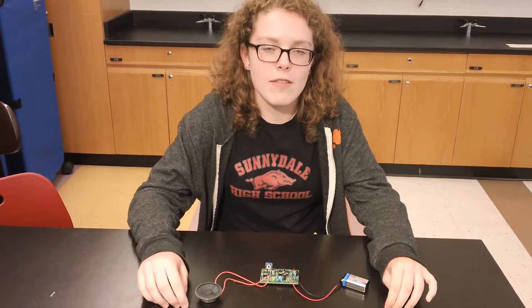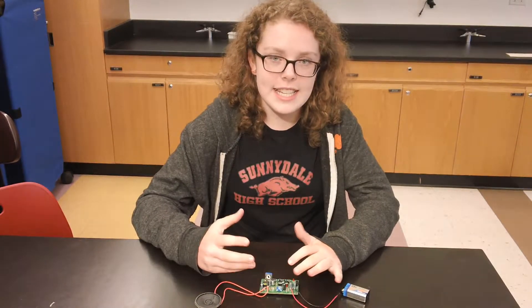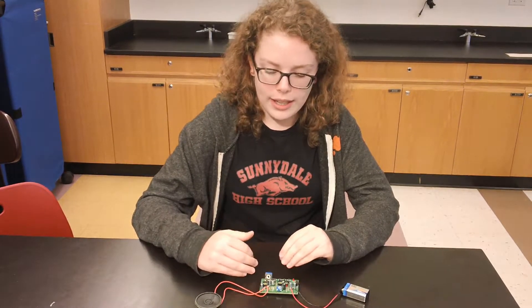My name is Bridget and I'm a rising sophomore at Chapin and this is my voice changer. This is a microphone. It takes the sound waves and makes it into an electrical signal which the speaker can then make into sound waves again.